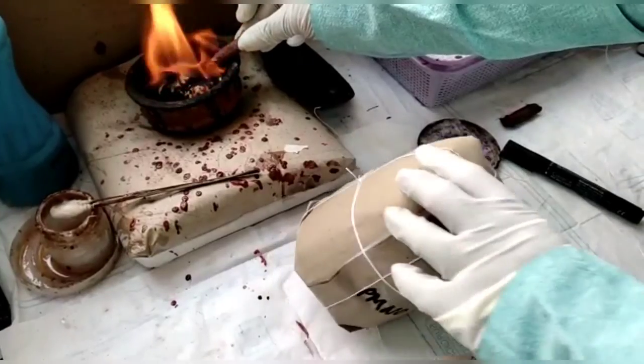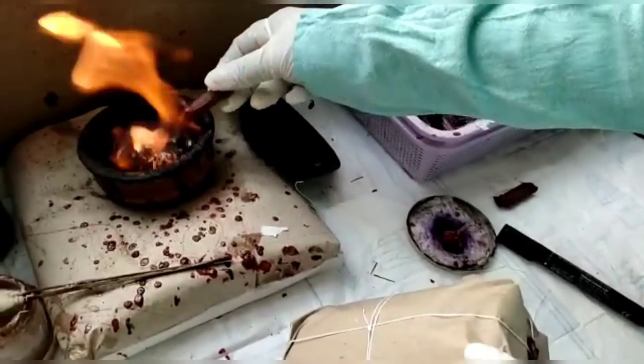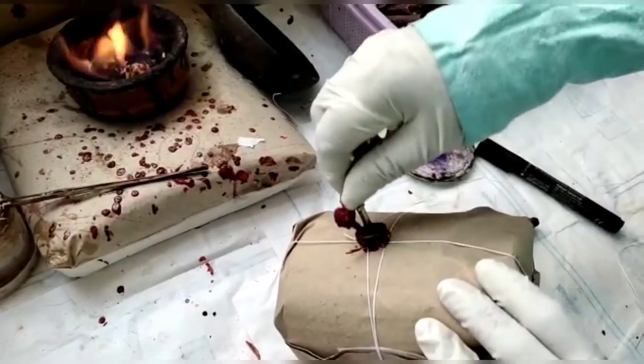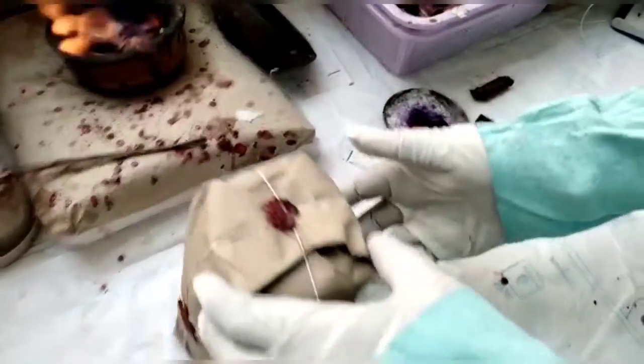Finally, the sealed bottle along with the letter to the chemical examiner is handed over to the police. Thank you for watching the video.